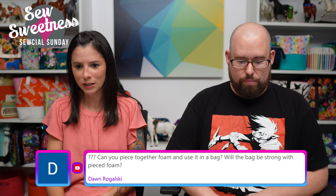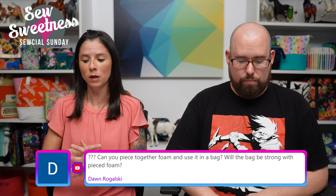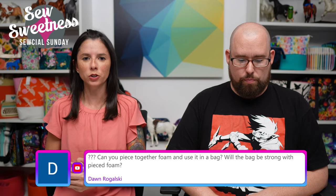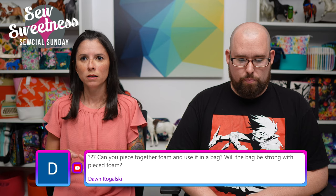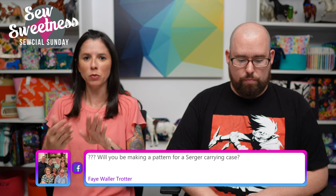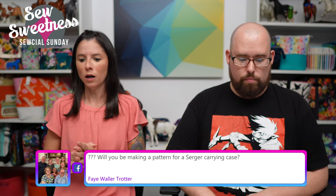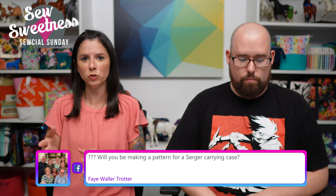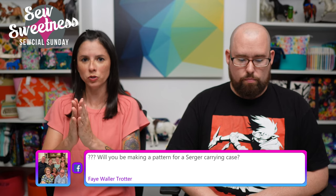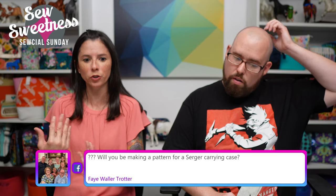Dawn says: 'Can you piece together foam and use it in a bag? Will the bag be strong with pieced foam?' You can sort of assemble scraps of foam. My favorite method is to use seam tape — Pellon makes a good seam tape, it's sort of a knit mesh-looking tape. You want to butt those pieces up and then apply the tape; you can apply it on both sides so you have less of a join showing in the finished bag. If necessary, you can trim those pieces so they butt up nicely — if you have a slightly curved piece and a straight piece, trim them with your rotary cutter to get a straight edge before using the seam tape.